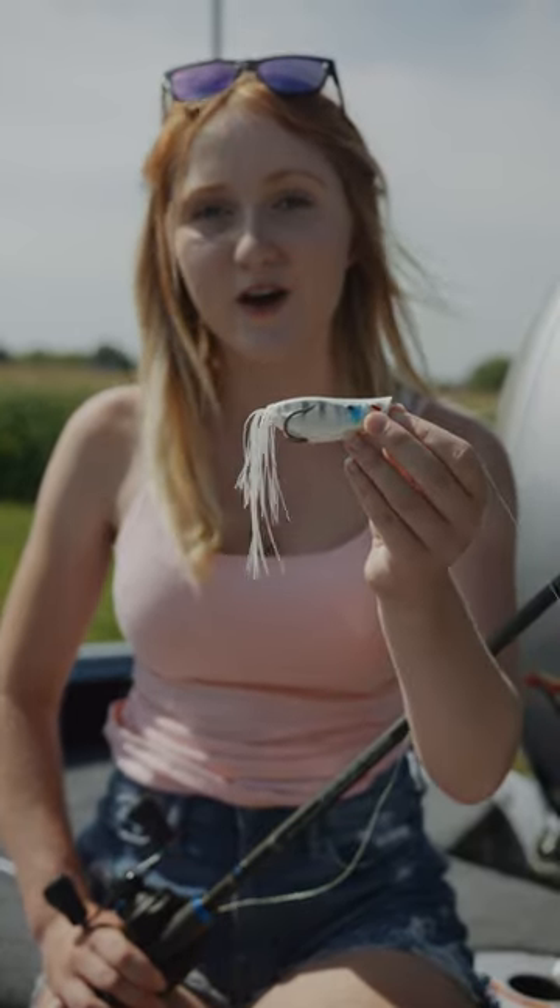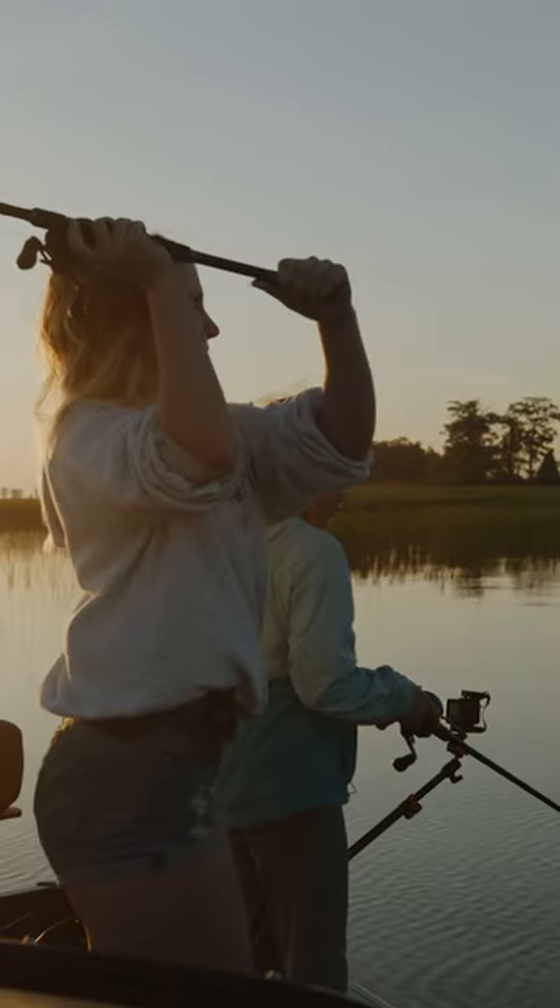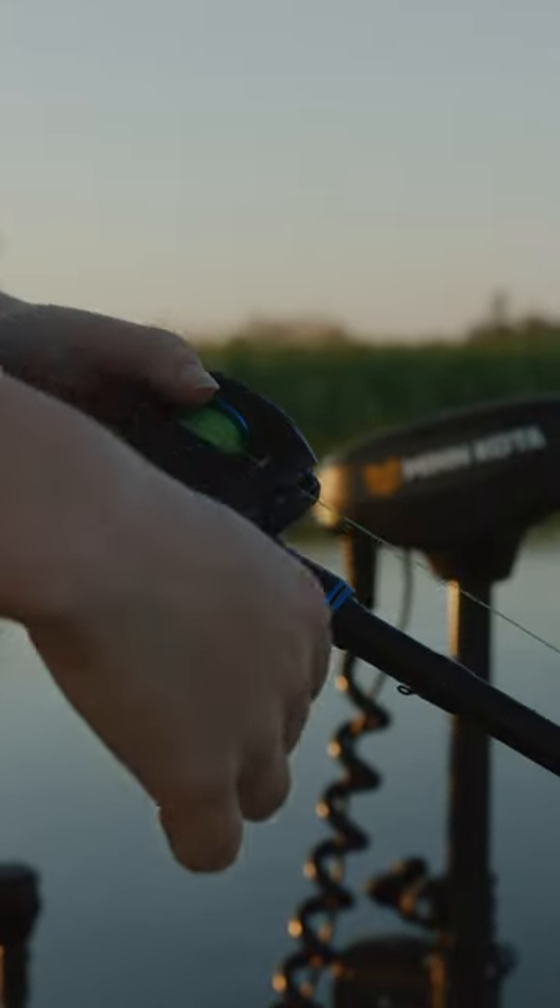This right here is one of my favorite baits, the Jackal Poppin' Frog. I like to fish them on a high-speed baitcasting reel spooled up with 65-pound braid, paired with a 7.5 heavy fast-action rod.